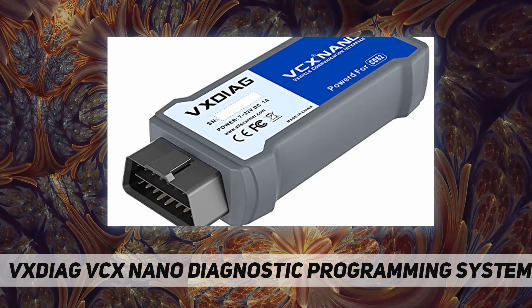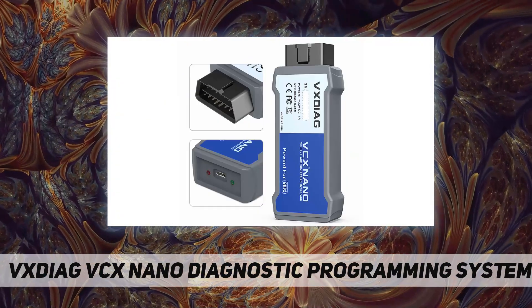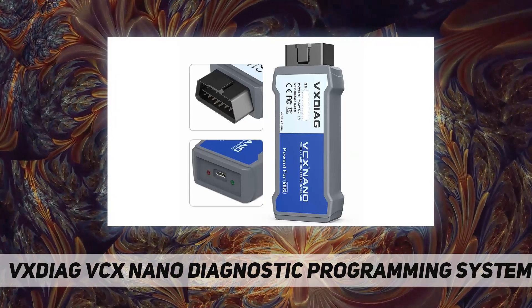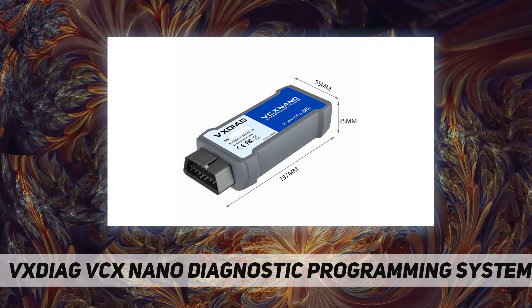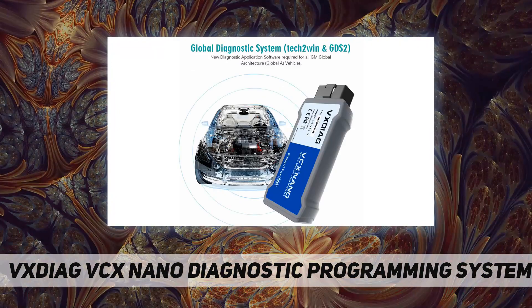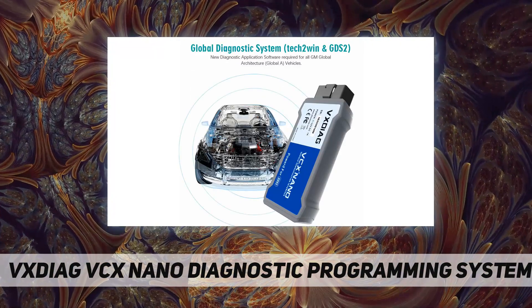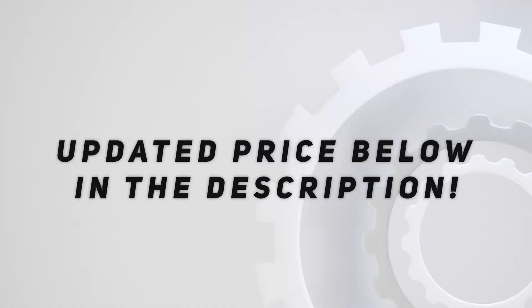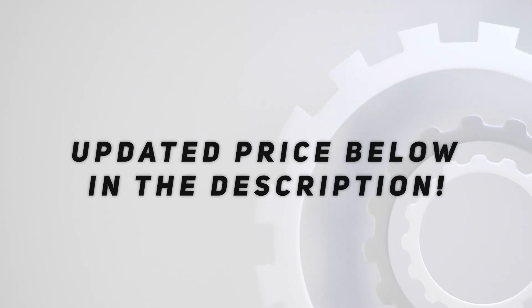Usage tips: please download and read the user manual carefully before using the device. If you need online technical support, you can join our team group. We provide free exchange or return service if the hardware has any issue. Check out the video description for updated pricing.